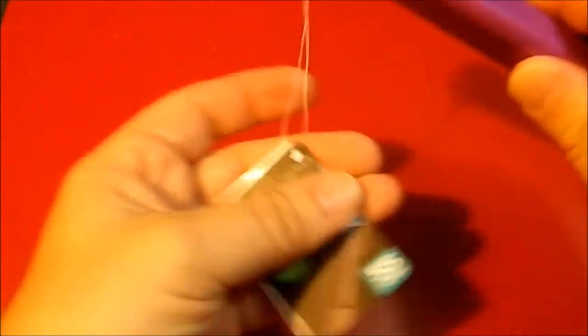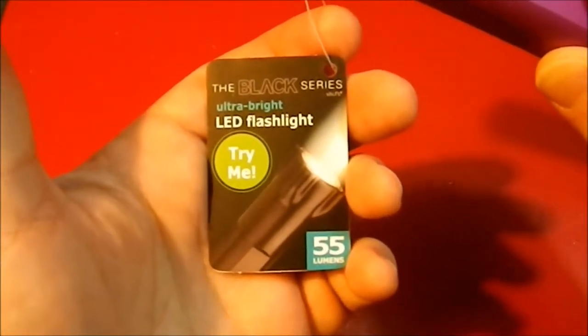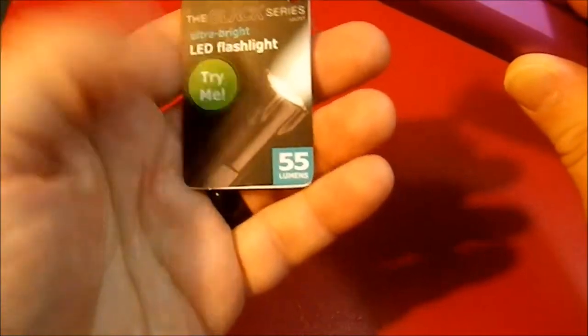Greetings YouTube. Today I'm going to be doing a review of the Black Series UltraBite LED flashlight. It's got a battery already installed and it puts out 55 lumens.